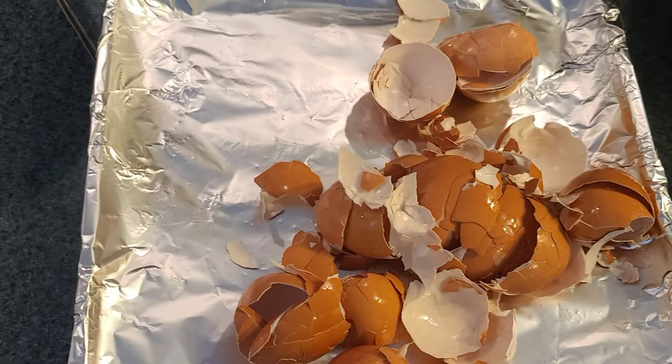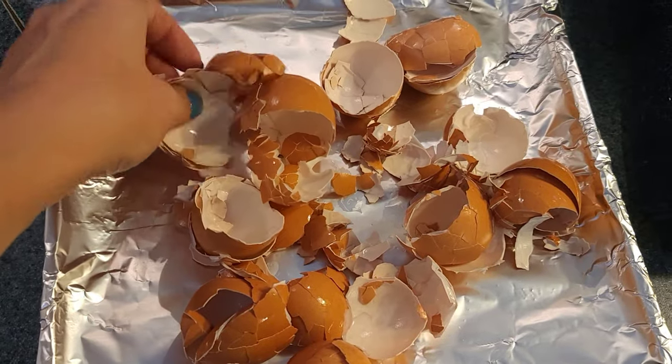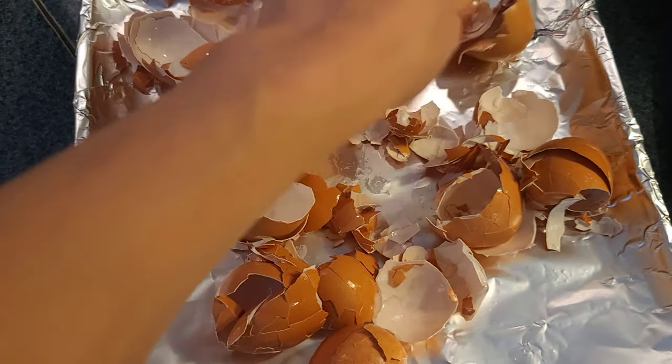You can also do this with just a couple of eggshells if you don't need to make a huge amount. So the first thing you're going to want to do is rinse your eggshells off really well.